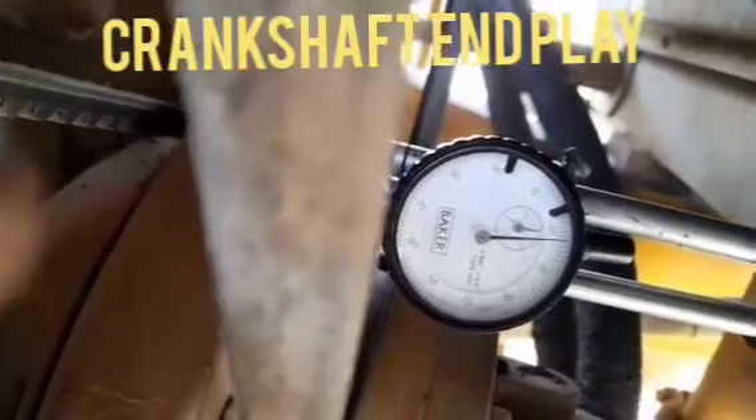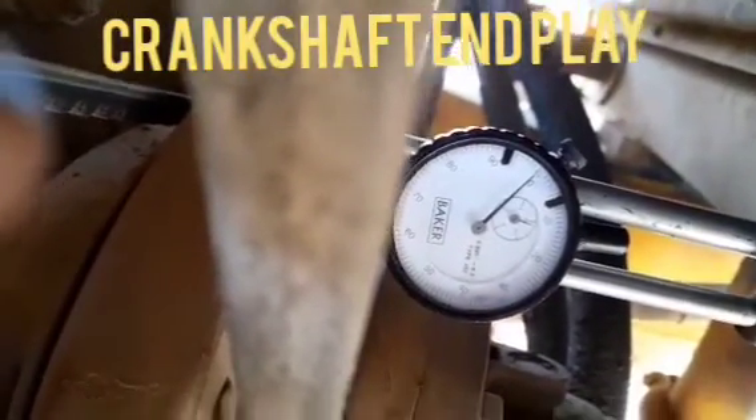But as per the norm, the acceptable play is between 6 to 17 thou for each crankshaft end play.